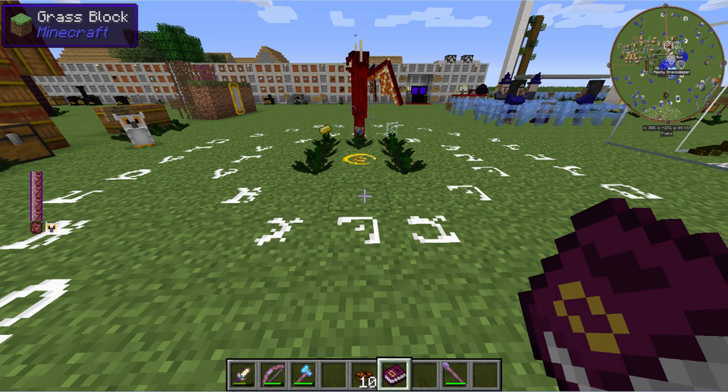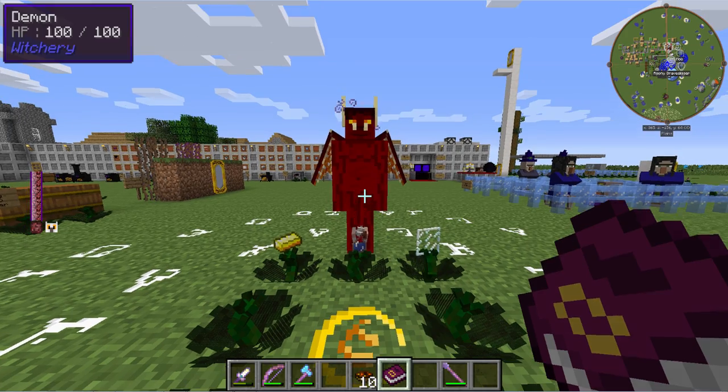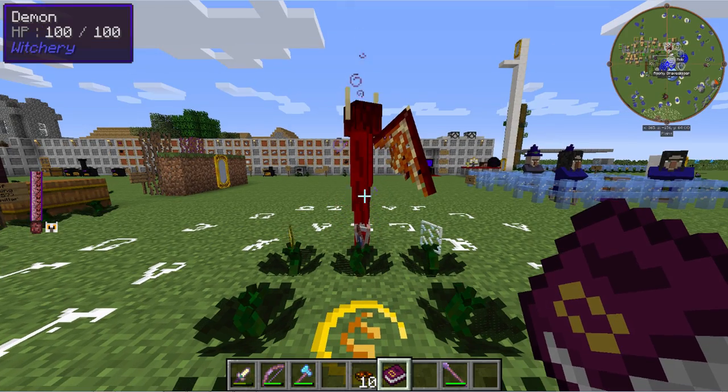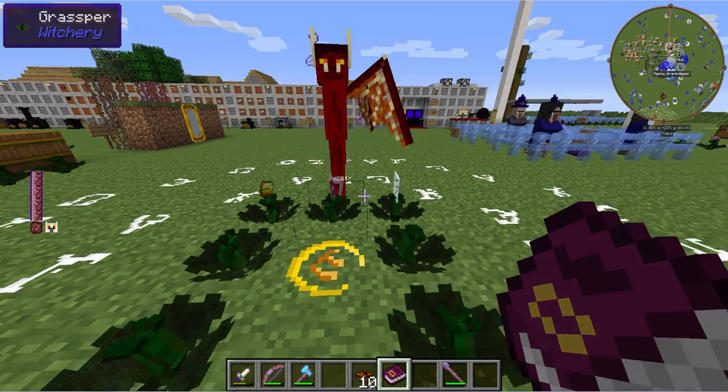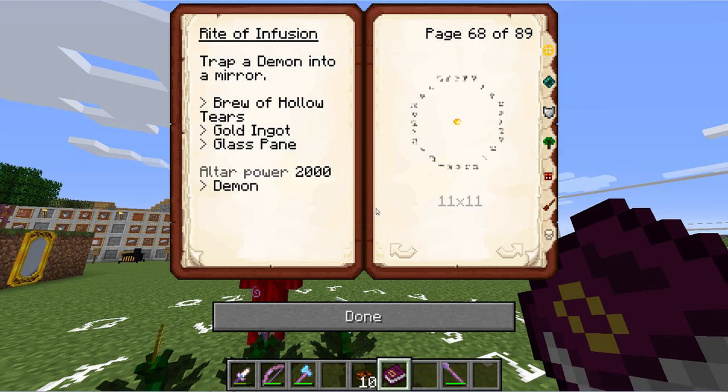Alright, here we are at the circle magic area that I've got set up already. I have our demon friend here joining us and I am in creative mode so he therefore is not attacking me. Obviously you will need to take different precautions in order to arrange this, but let's take a look in the book. It says here to trap a demon into a mirror, the rite of infusion on page 68. It is a middle size white circle and you will need a brew of hollow tears, gold ingot, glass pane, a demon within the circle, and an altar power of 2,000.